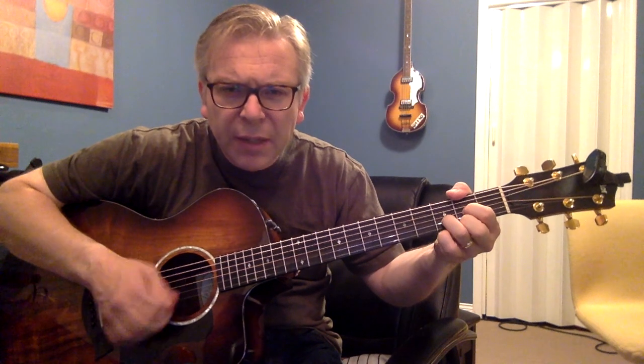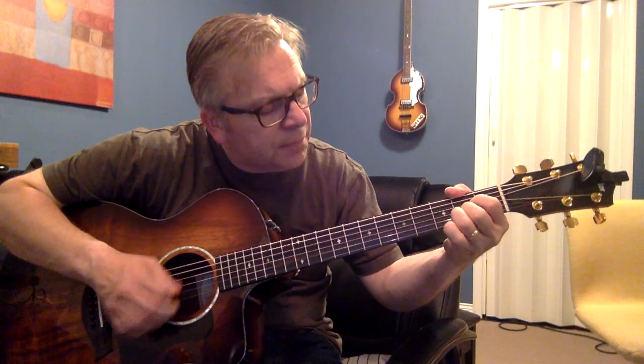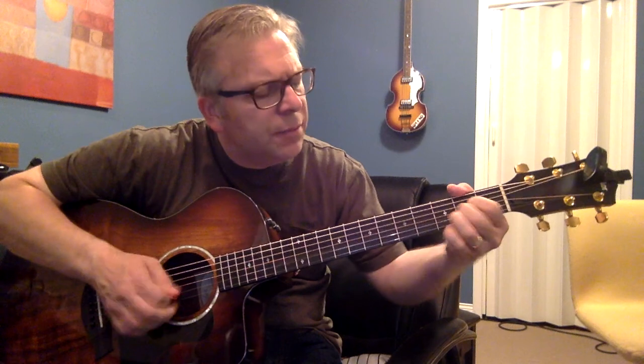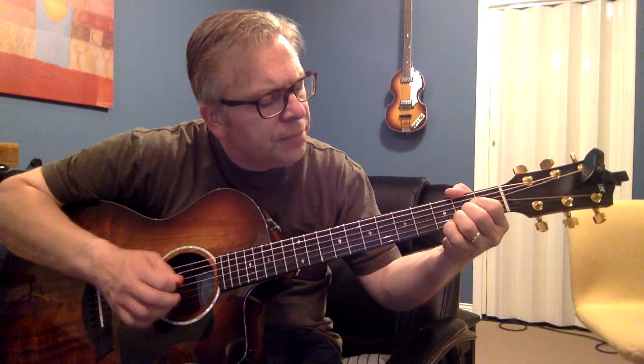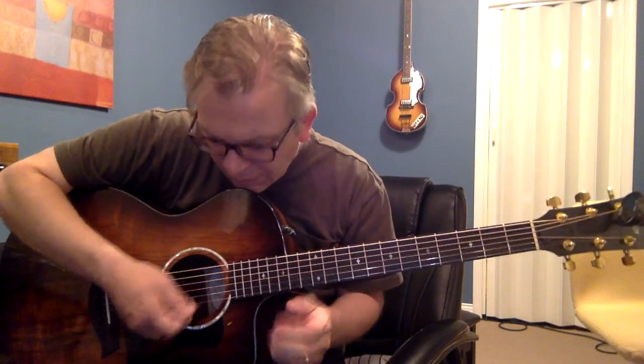Then you go right back, and you can keep this riff going through the verse until you go to the pre-chorus. You'll see that as we play with the song. Those are all the main parts — now we'll play it through and you'll see how everything fits together.